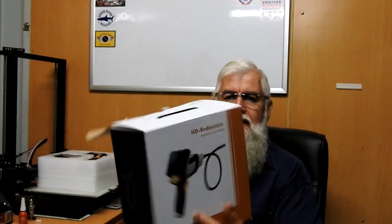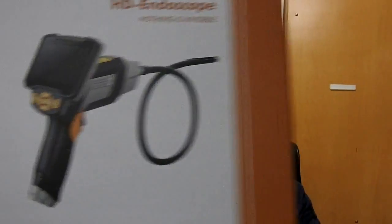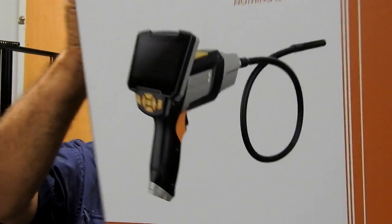I said, yeah, let's do that — it's something I've been interested in. So what they came up with was an endoscope with a one-metre lead, and that's the box. They say shipbuilding industry and all that — I don't know about that.